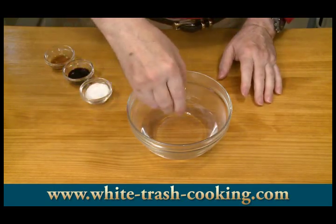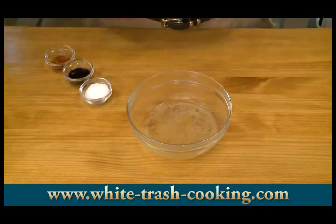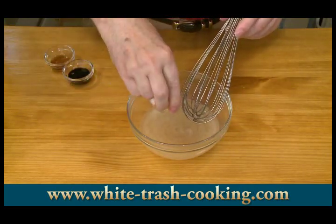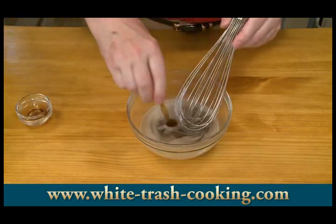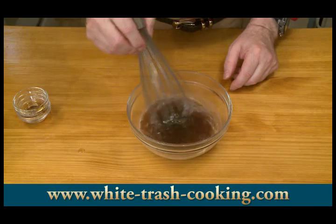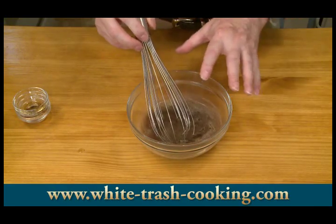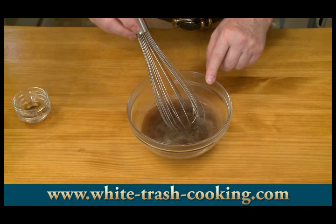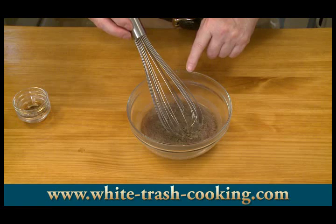I've got my hot water here. The hot water needs to be hot to dissolve the chicken bouillon. Then I'm going to add my sugar, my soy sauce, and my sesame oil. I'm not going to add my cornstarch yet because this is too hot — when the cornstarch goes in with really hot liquid, it'll form lumps. So I'm going to let that cool quite a bit and add the cornstarch toward the end.